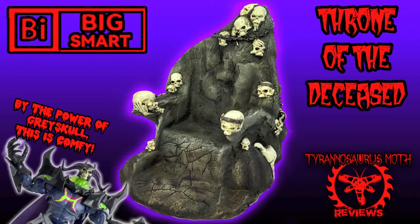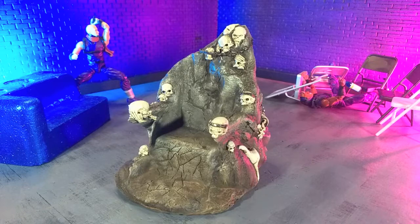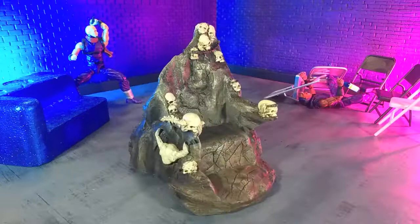Come on, let's go! Good evening, humans. Tyrannosaurus Moth here. And tonight we're going to do something a little bit different. We're going to look at a piece of 1/12 furniture — I guess you could consider it an accessory — and that is the Throne of the Deceased from Big Smart Toys. My friend told me it went up on Big Bad Toy Store sometime last fall. I was like, I need that, so I pre-ordered it. And here it is, so let's take a look at it.